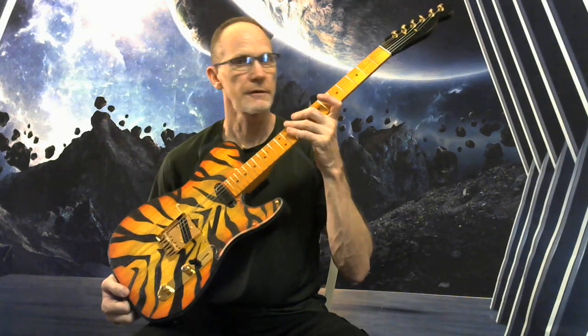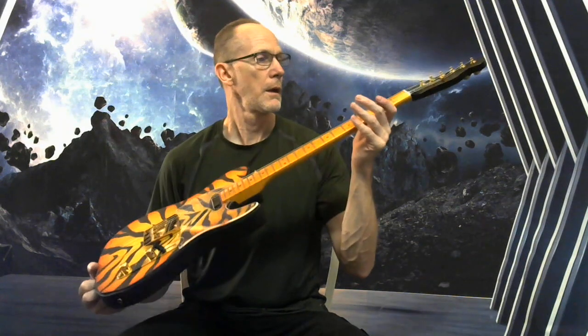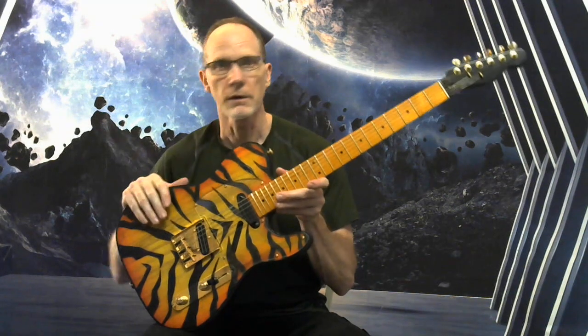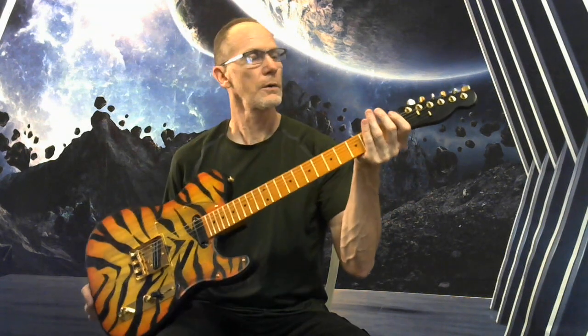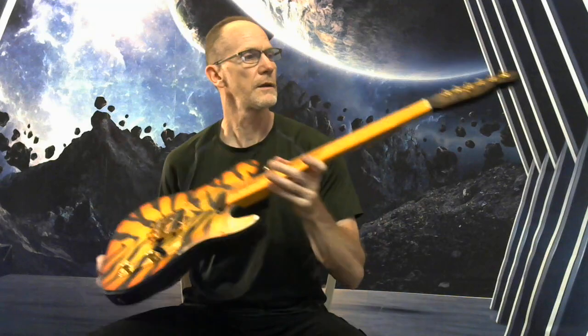The neck plays and feels great. I've got it set up to factory settings, probably even a little better. Got Grover locking gold tuners with an 18-to-1 gear ratio.